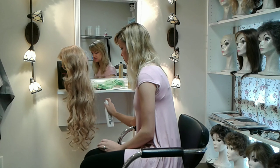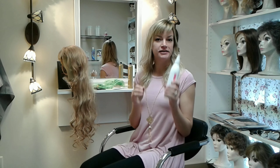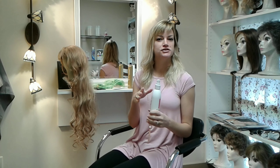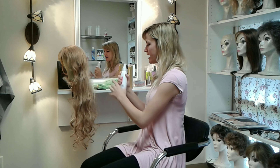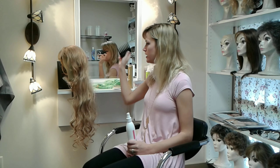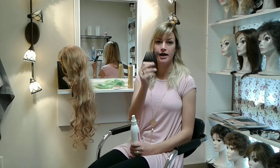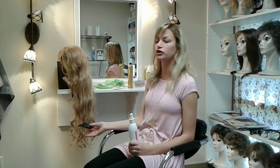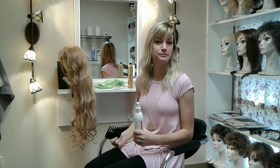You really want to get those ends well and then work your way up. This is a leave-in conditioner — it's a restore and you can use it when it's wet or dry, whatever you need. Once you've applied that entirely to the wig, start taking your wide tooth comb. Because it's a curly wig, you don't want to use your fine tooth comb too much. A wide tooth comb is going to allow that curl to stay intact.